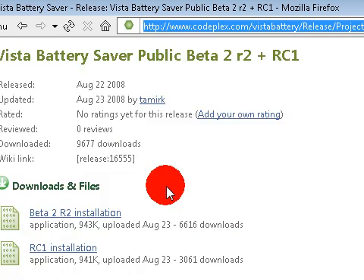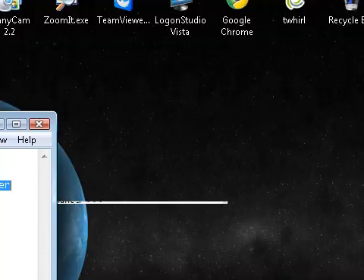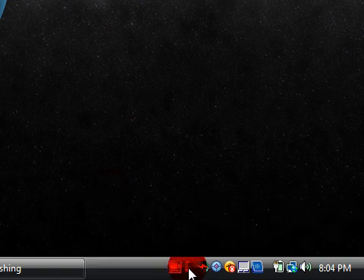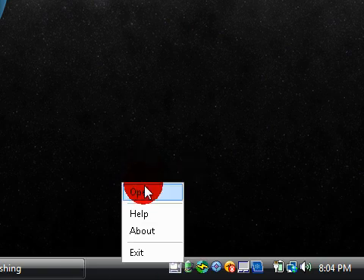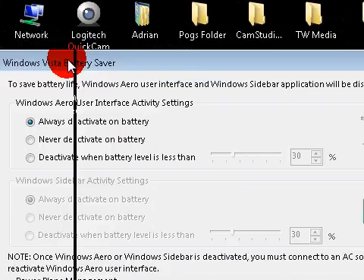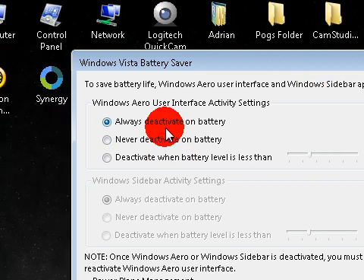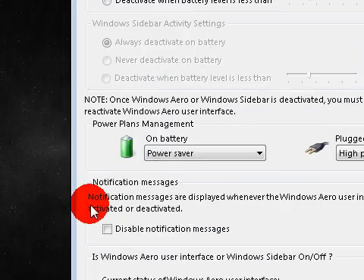You have to download the public beta R2 plus RC1 - this is the beta version. I have it downloaded right here and I'm going to go ahead and open it. If you click it, it's going to tell you if Windows Aero is disabled, inactive, always deactivated on battery, or never deactivated. I have mine set to always because I never really use Aero, and it does take up a huge amount of RAM which will pretty much decrease your battery life faster. You can set it to deactivate Aero on its own when the battery is under 30, 20, or 50%, whatever you want. You can even make the sidebar disable automatically when the battery goes under 20%.